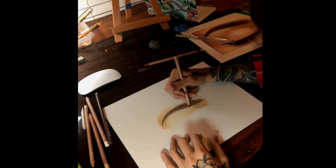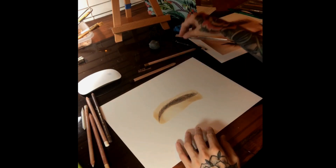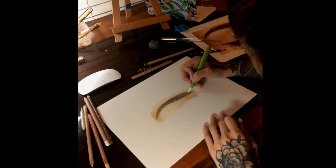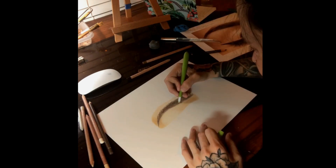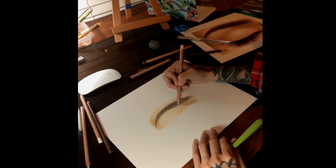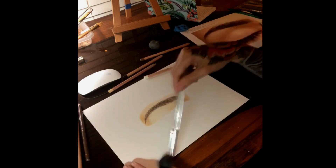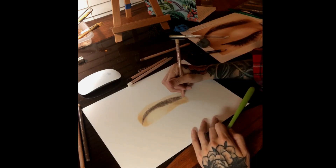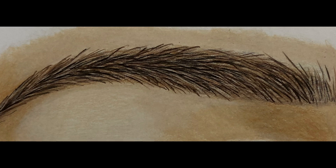And lastly, you will take Black to add one last dimension and realism to your eyebrow.